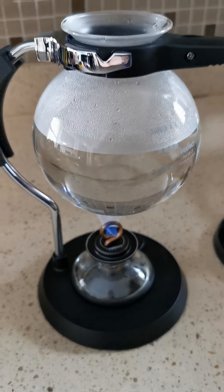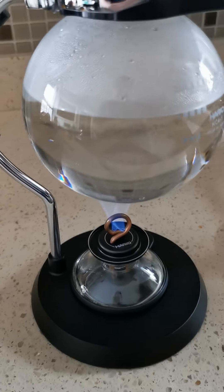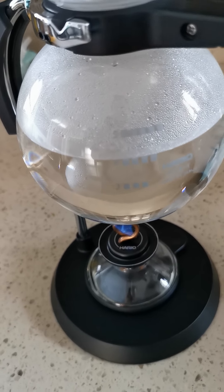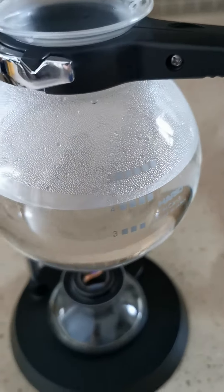Today I'm trying my first siphon coffee. This apparatus is made by Hario — my buddy gave it to me. So today I'm making two cups.